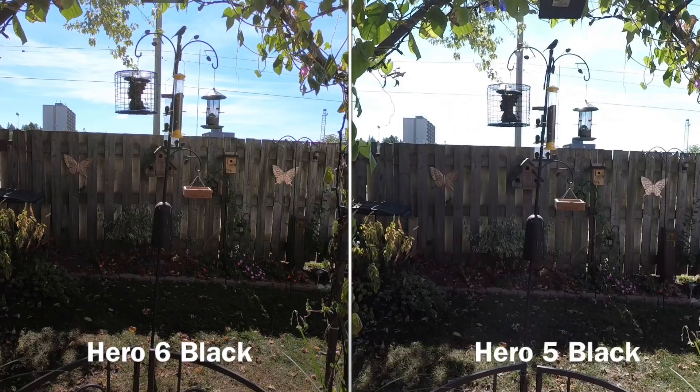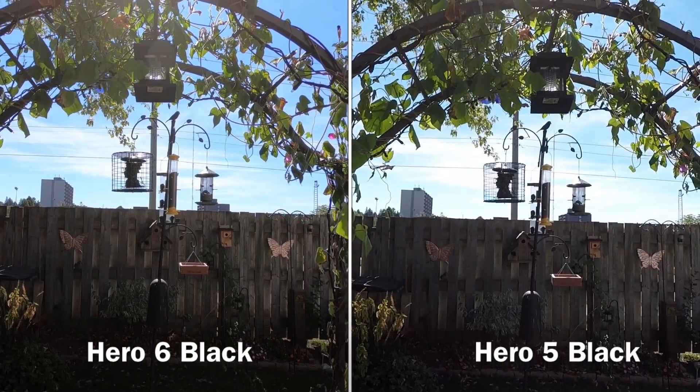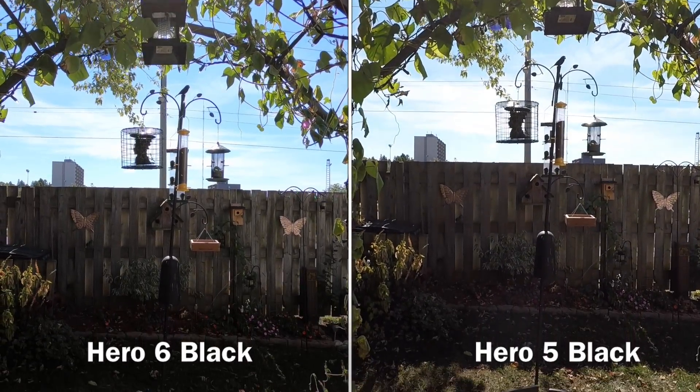Just another quick example before I go. I'm standing a little farther back this time but wow, look at that — the blues are just so beautiful on the left hand side. I tell you, I'm loving this camera more and more every time I use it.